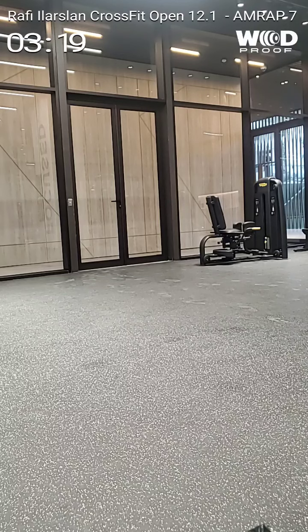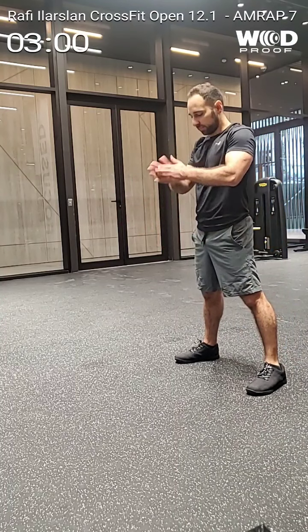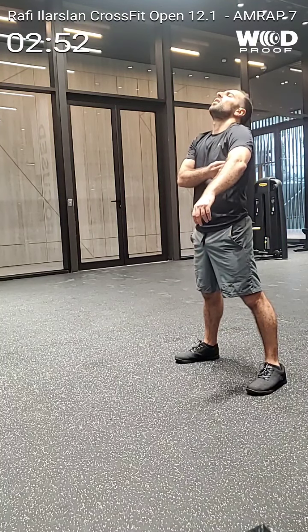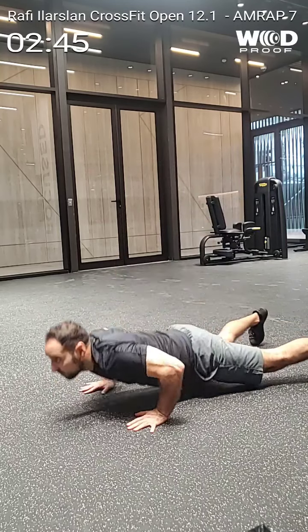3 minutos 10 segundos te faltan. 40. 41. 42.